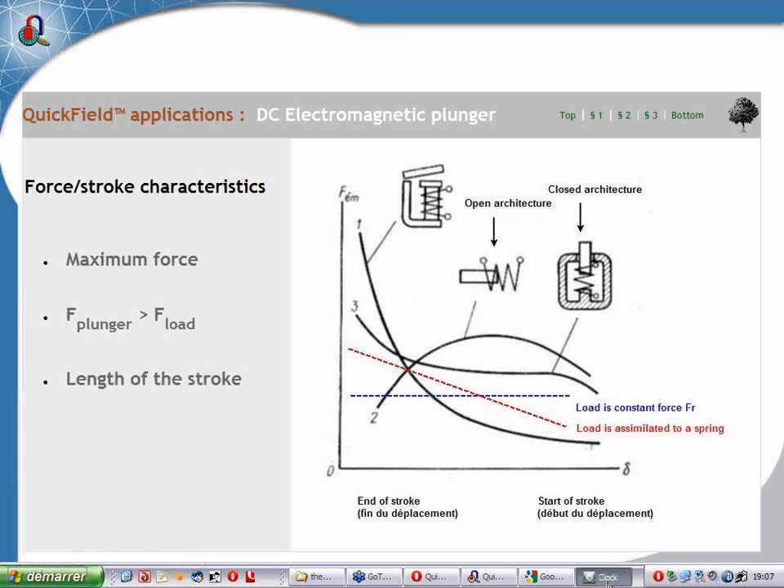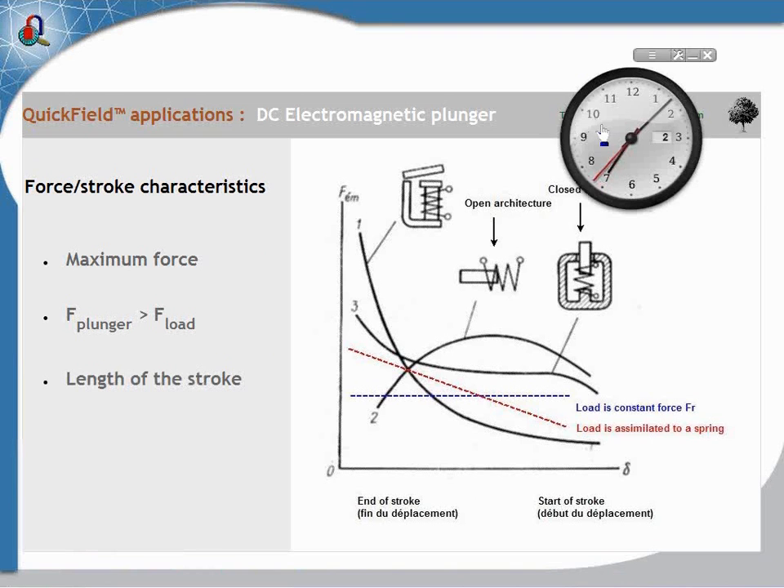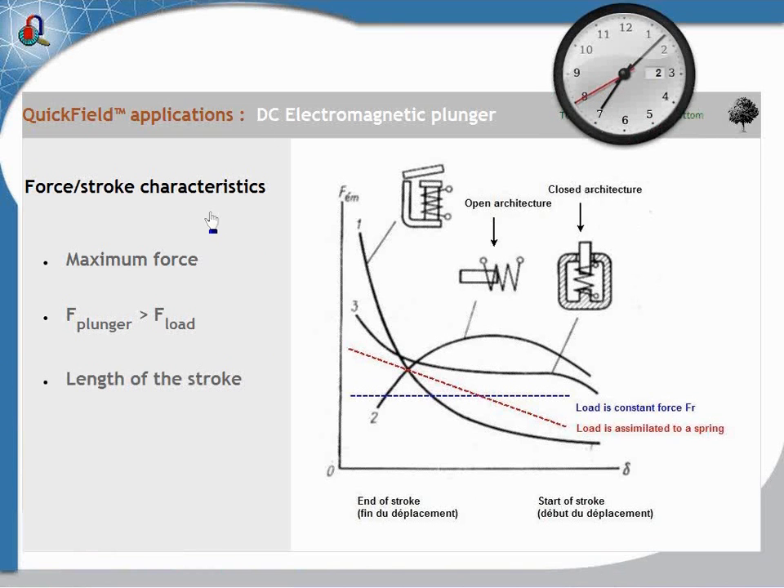Now we are going to see the most important characteristics of the plunger, because it's this that allows us to define which kind of load we can push or pull using such plungers or appliances.